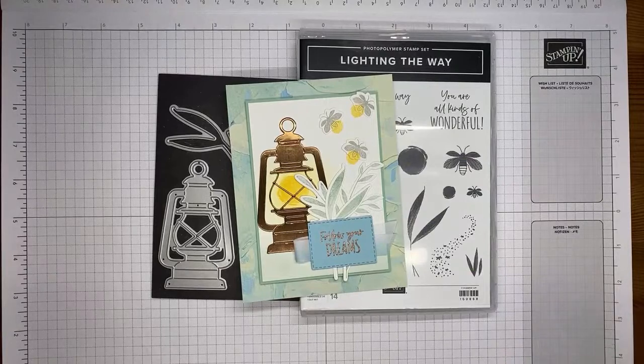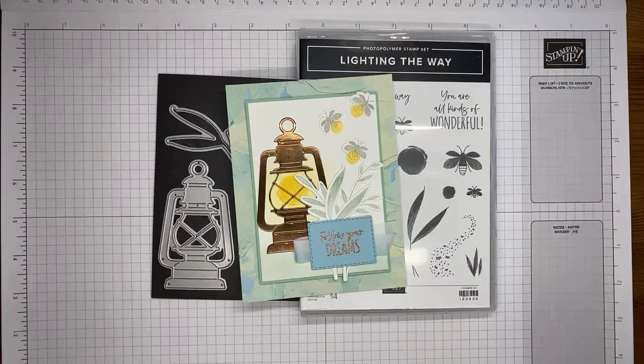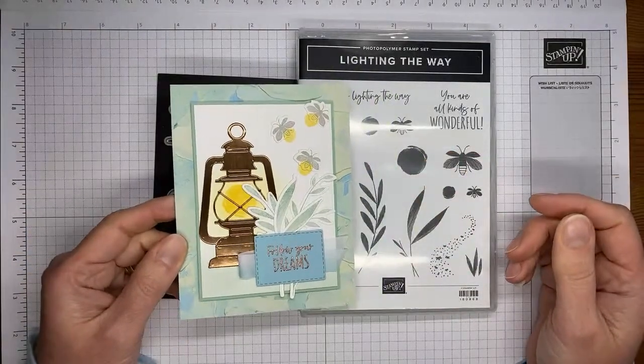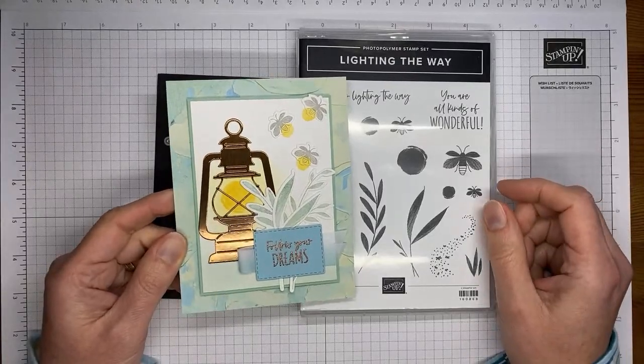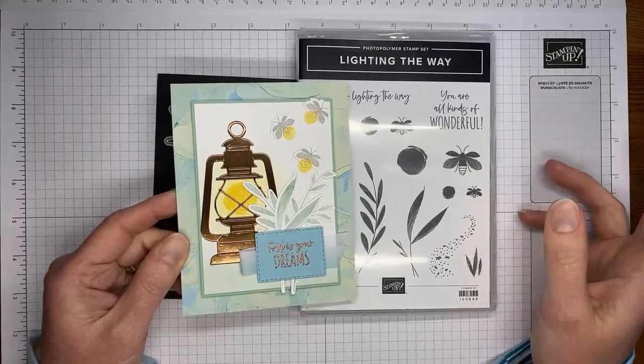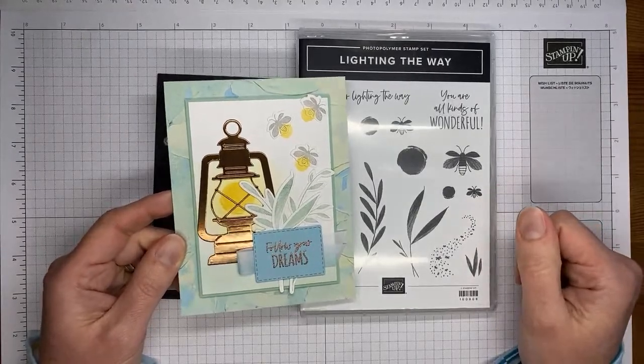This is a new stamp set bundle that will be available from Stampin' Up! beginning on January 5th. This catalog is a January to April 2023 mini catalog and it's got lots of really cute and really pretty stamp sets in it. This is one that I love — it's too cute, it's easy to use, and it's just fun.